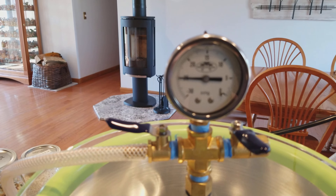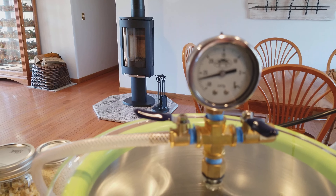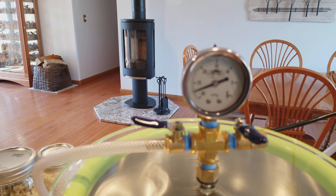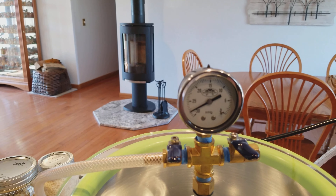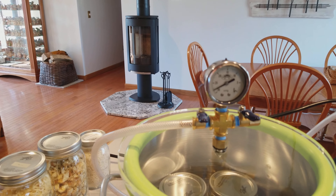The reason we use mason jars to vac seal is because they can pull a lot more vacuum pressure than a food saver type vacuum sealer could ever dream of doing.